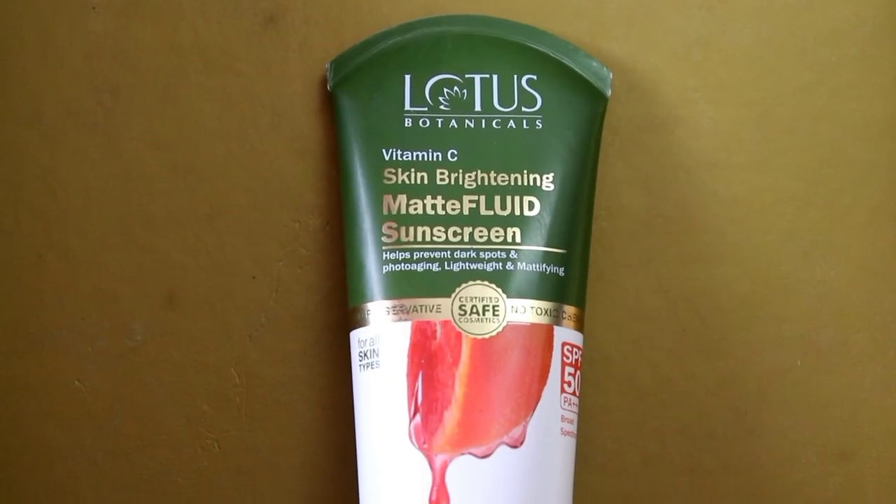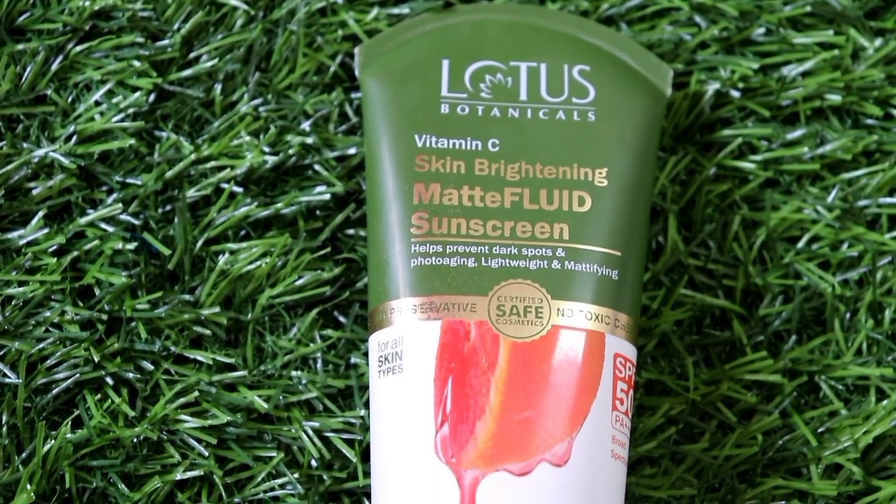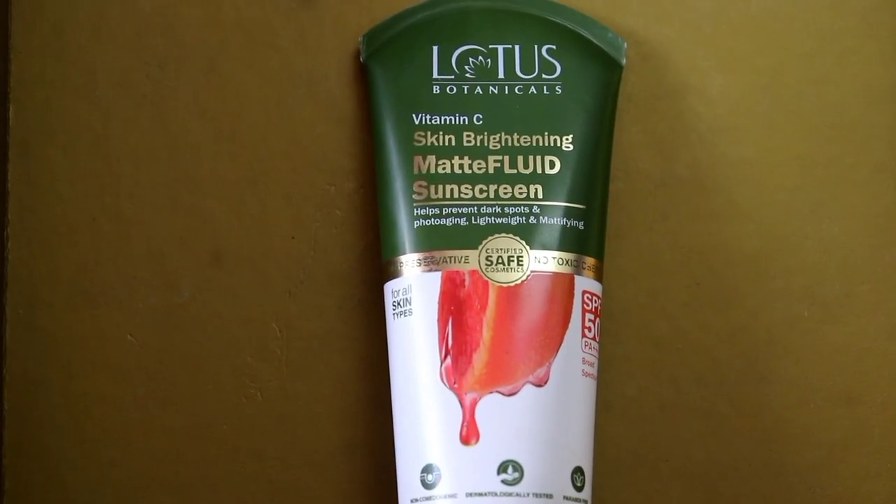At the same time, it does not give any oiliness. This is a mattifying sunscreen and it also prevents dark spots. It also prevents photo aging. So guys, I hope you liked this video.